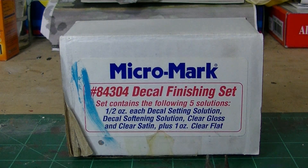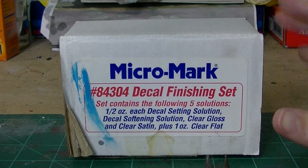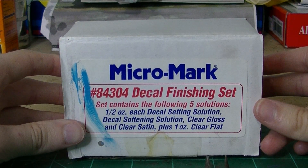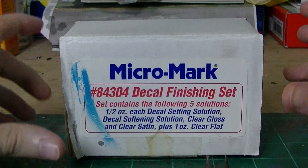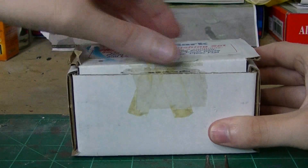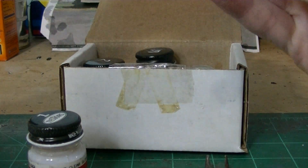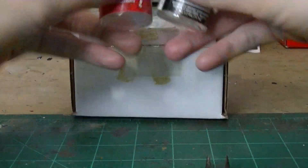When it comes to actually applying the decals and putting them in place so they won't come off, I use a MicroMark decal finishing set. This stuff is really good for decals. This set contains five individual half-ounce bottles: your decal setting solution, your decal softening solution, clear gloss, clear satin, and clear flat. All of these can be used depending on the results you're trying to get. The products I use out of the box are my clear gloss finish and my solvent solution — my two favorites for decaling.